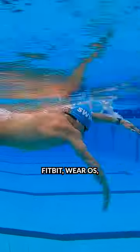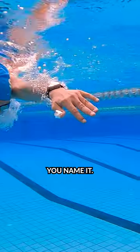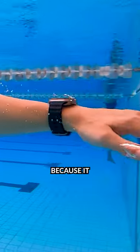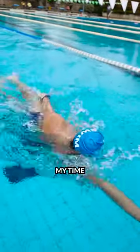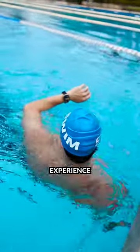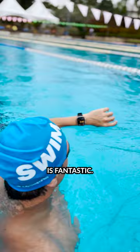Over the years I've used multiple Apple Watches, Garmin devices, Fitbit, Wear OS — you name it — but I come back to the Apple Watch because it has the best overall experience for my fitness routine. It's most important to have a watch I can load my workouts onto to maximize my time in the water. The pool experience with the Apple Watch Ultra is fantastic.